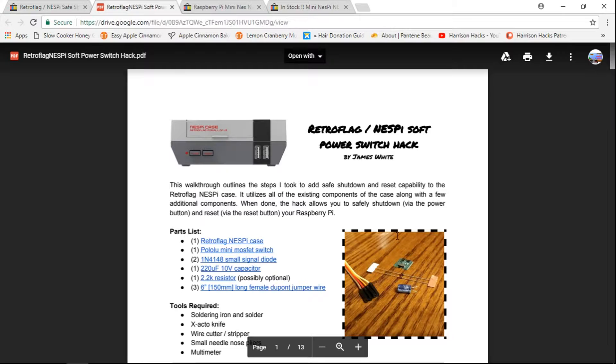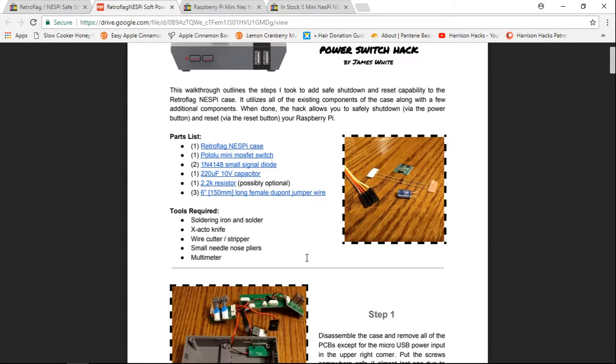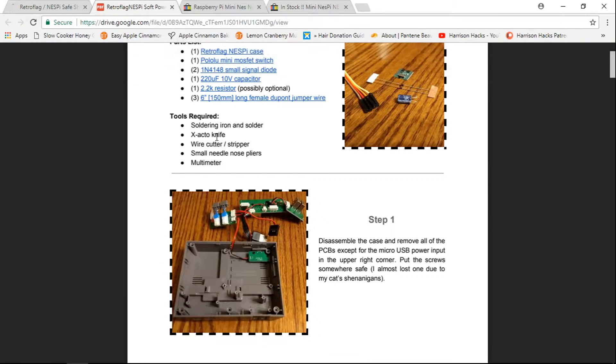I did a little click here and this page popped up, and it's telling you the parts list of everything you're going to get: resistor, capacitor, diode, little MOSFET switch, you're going to need the case obviously, and some jumper wires. For tools, you're going to need a soldering iron, solder, X-Acto knife, wire cutter, wire stripper, small needle nose pliers, and a multimeter.